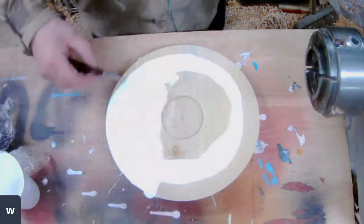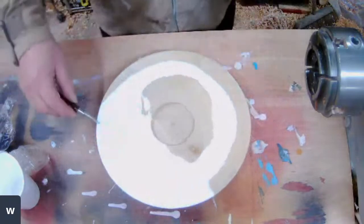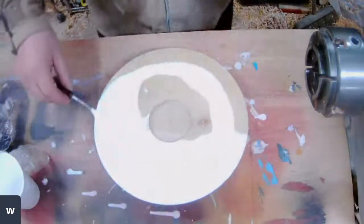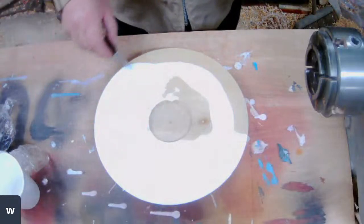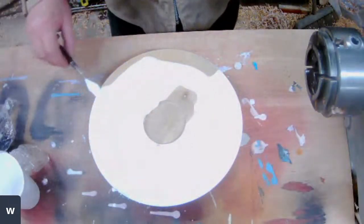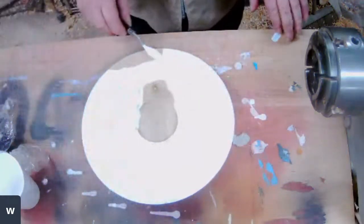Don't worry about getting it on the underneath — I have actually finished that off. I just used the Yorkshire Grit, I didn't use any wax on there. It's like being a kid, this is — it's brilliant! You can just have a mess about and do what you want.